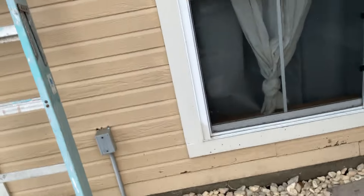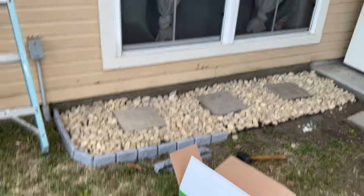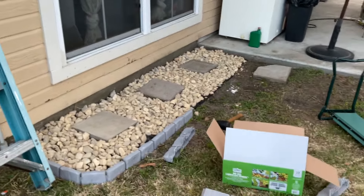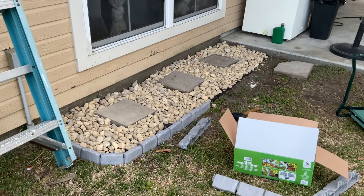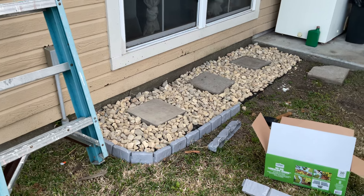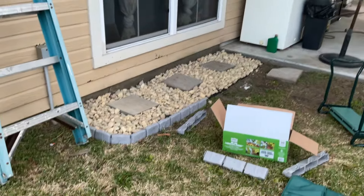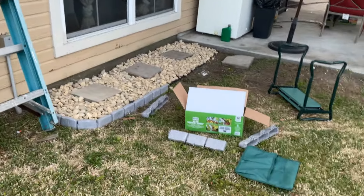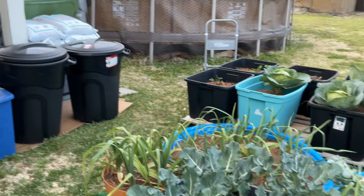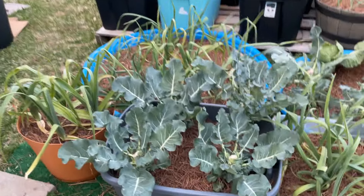I've thought of actually putting citronella plants in this area because it's in a little shady area of the house. I was thinking of something to put in this area, and hopefully if I put some citronella plants, it'll help with the mosquitoes. The plants are actually pretty, but they'll also serve a purpose. I hope they will thrive well in that area — it's not the sunniest spot in the yard, but I think it'll work.